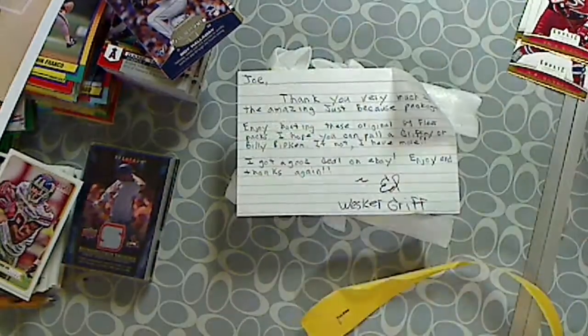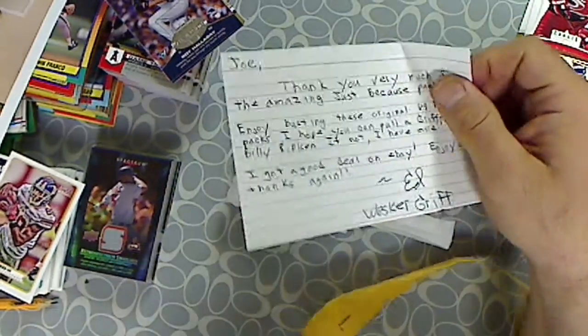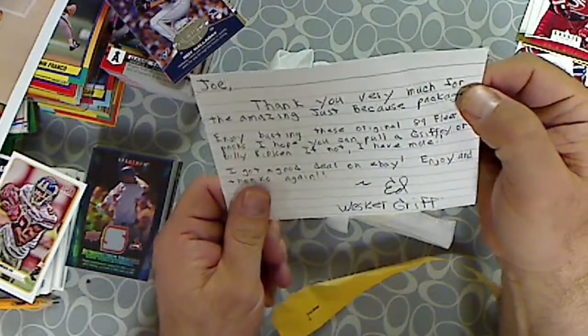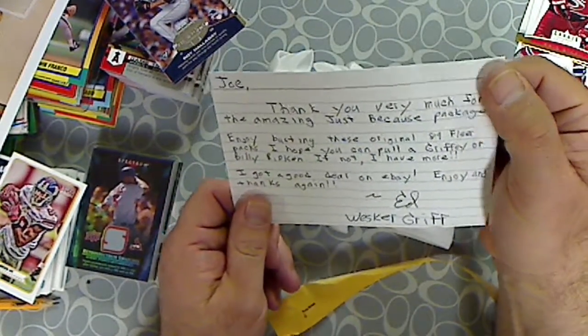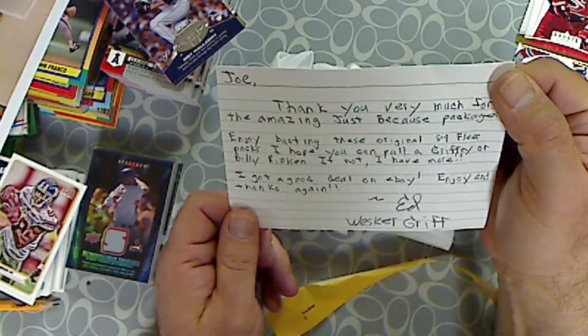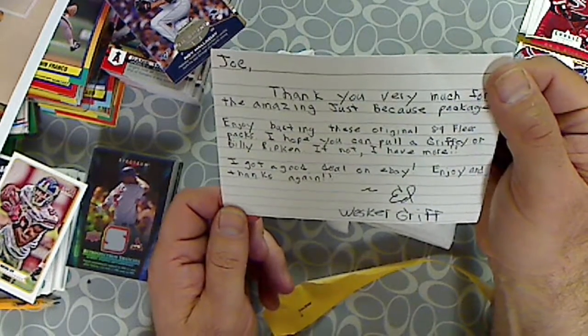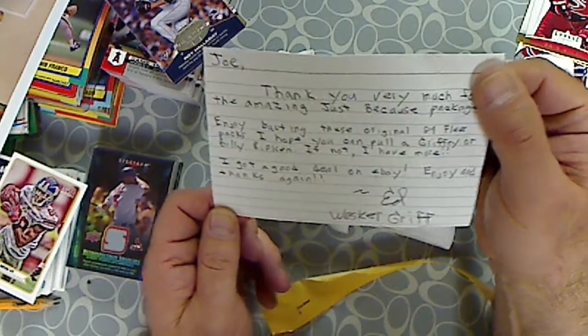Two stacks here. Joe, thank you very much for the amazing Just Because package. Enjoy busting these original 89 Fleer packs. I hope you can pull a Griffey or Billy Ripken. If not, I have more. I got a good deal on eBay. Enjoy and thanks again, Ed.